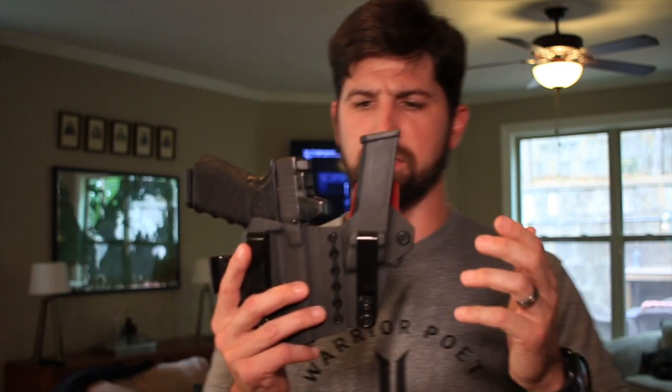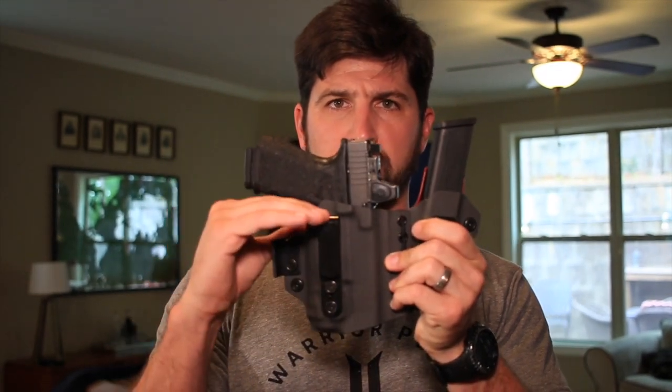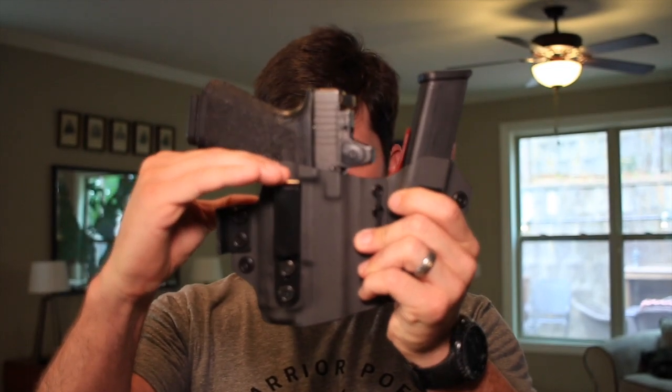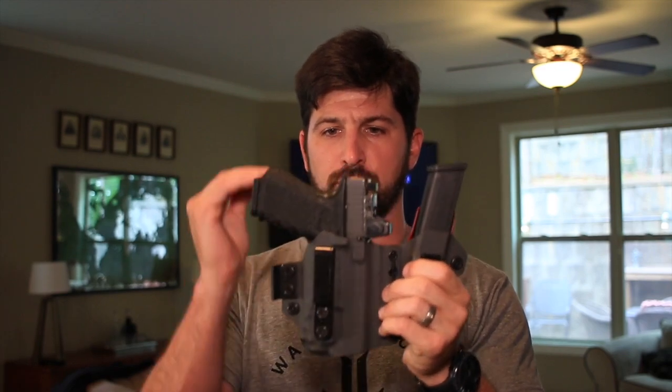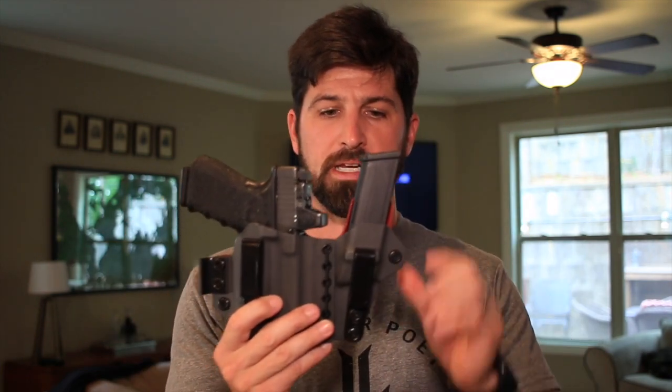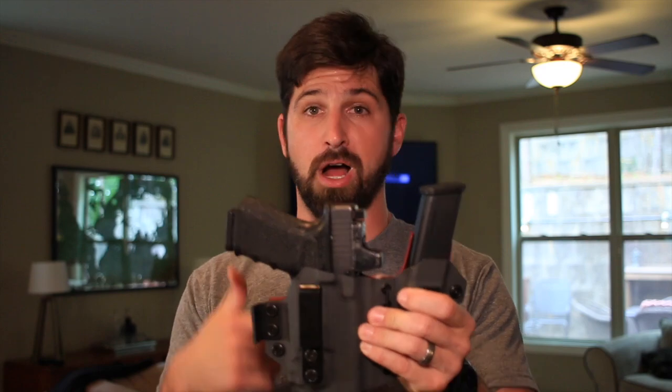The holster comes with tons of adjustment points. By loosening and tightening screws and moving clips up or down, you can drop the gun lower to conceal better or higher for a faster purchase. You can build your holster however you want in terms of angles and height. You can also adjust retention so the gun is tighter or a little looser for faster draws. It's available for optic-cut or threaded barrels, and the open front means a Glock 34, 19, 17, or 26 — all of them will fit this holster.